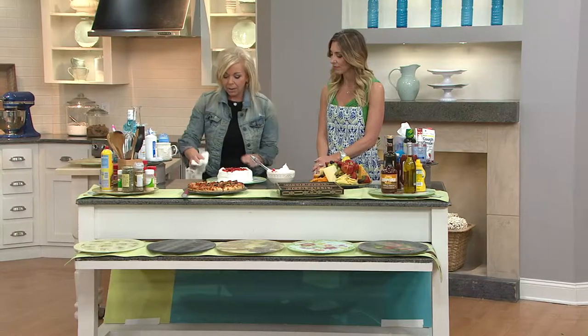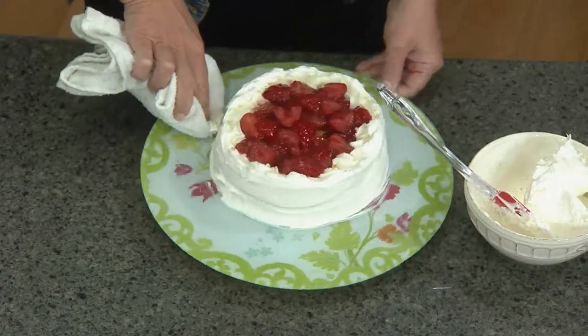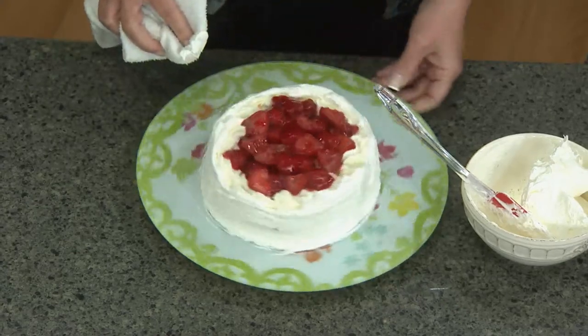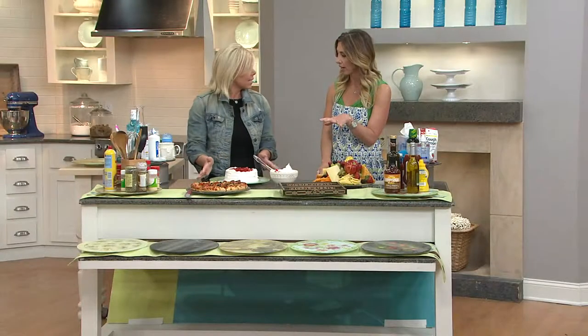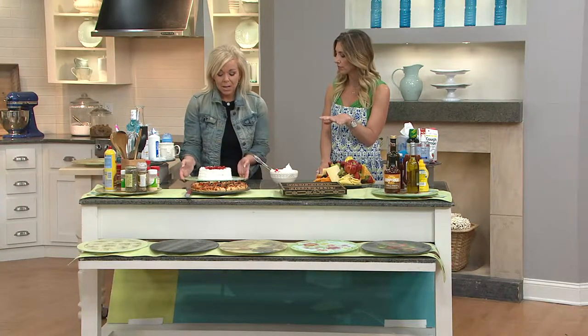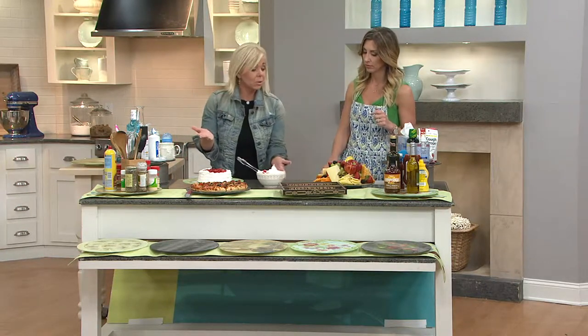If we just take a rag and go around that, you can see it really turns out to be just a lovely presentation piece. And you just need a wet rag to clean this off too — it doesn't go in the dishwasher. Simply wipe it down and you're good to go.